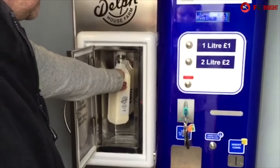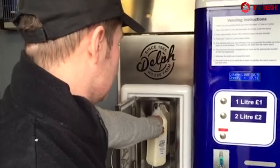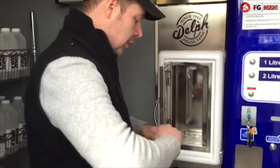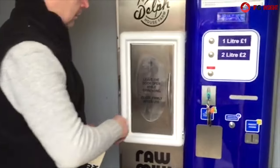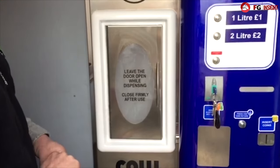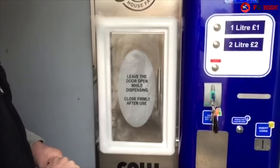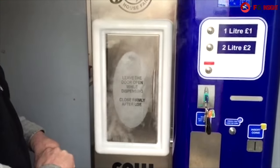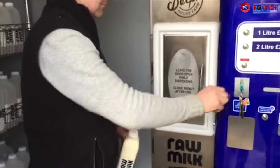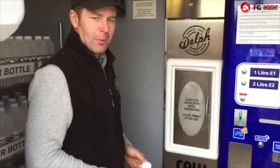Another good thing about this machine is when it's finished — when you've vended your four litre or your two litre — you close the door and it gives you a blast of steam to sterilise that area. And that's raw milk.